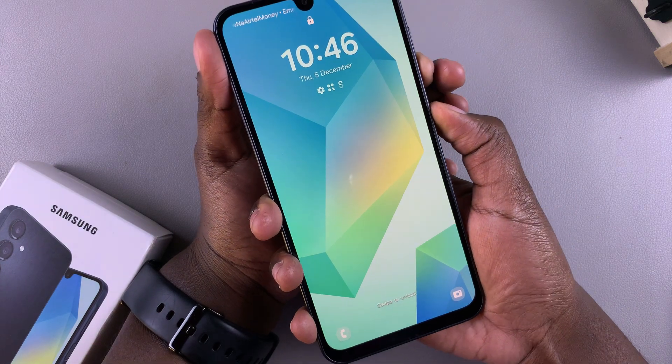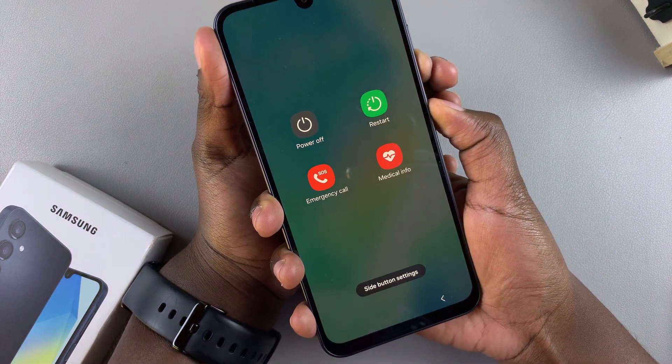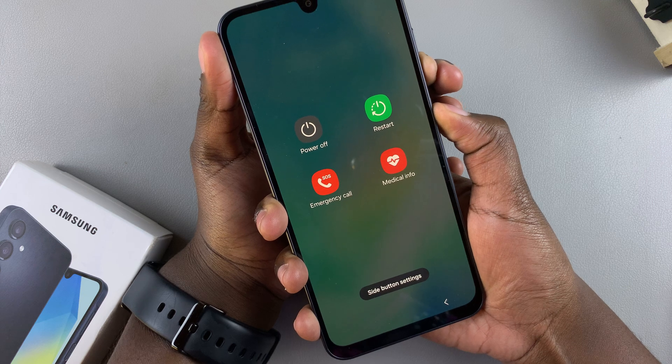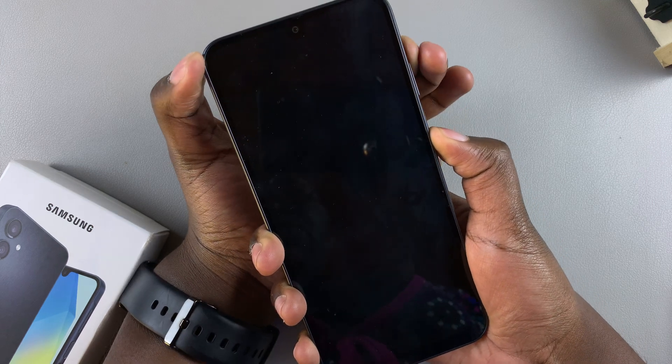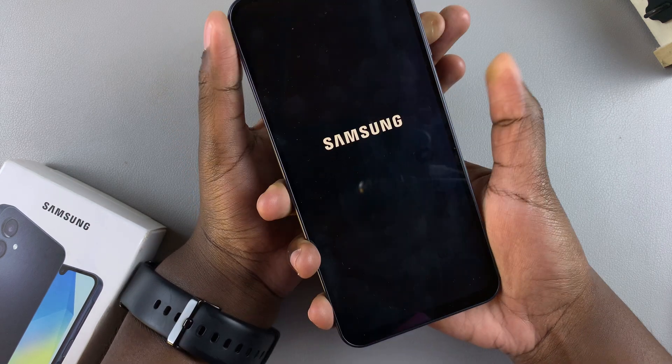So let's try that together. Press the side key and volume down. Ignore any power menu that appears on your screen and just continue pressing until the screen goes black. Once it goes black, move your finger to volume up and continue pressing until you see the logo appearing, then you can let go.